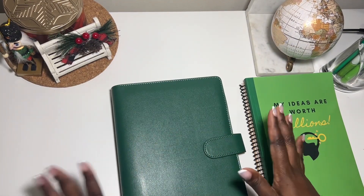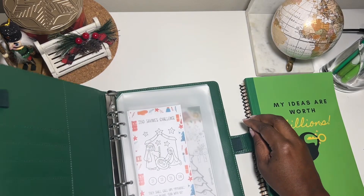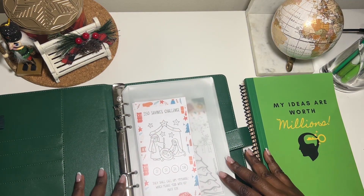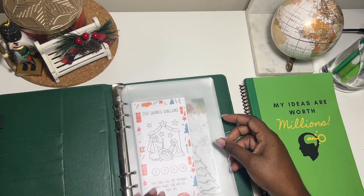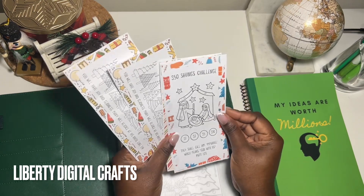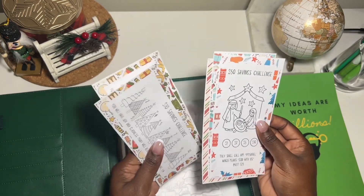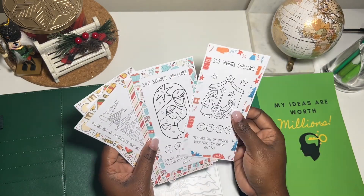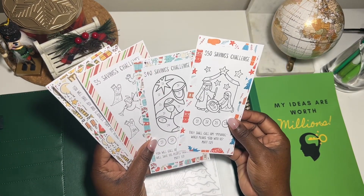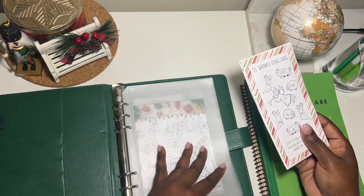This is not a new binder — it's the binder I've been using to house all my challenges that I haven't yet used, and I decided to make it into a Christmas binder. Let's go through the challenges I'll be doing for the holidays. I got this one from Liberty Digital Crafts on Etsy. These are so beautiful — the true meaning of Christmas is the celebration of the birth of Christ, so I had to get these. I printed this one twice so I'm going to use it.